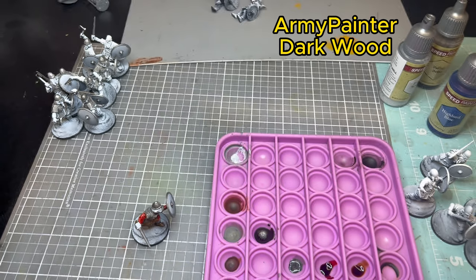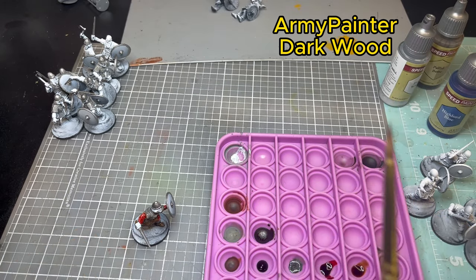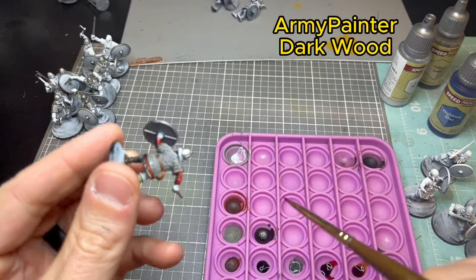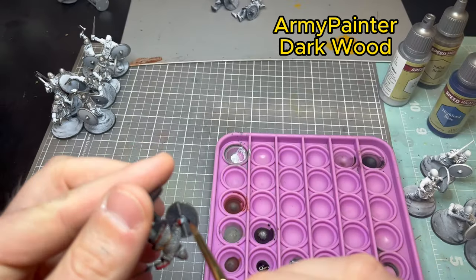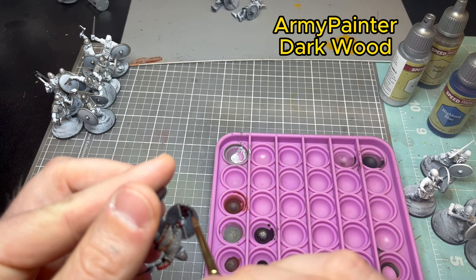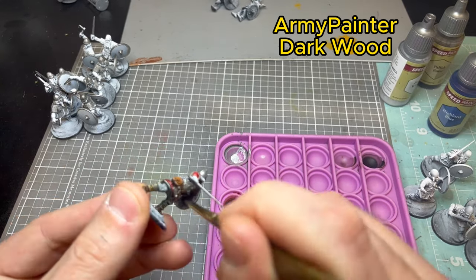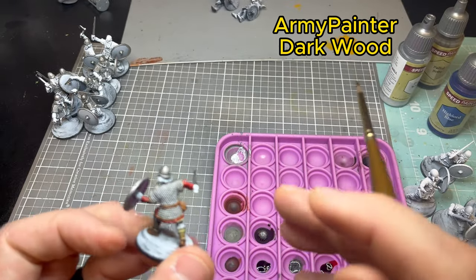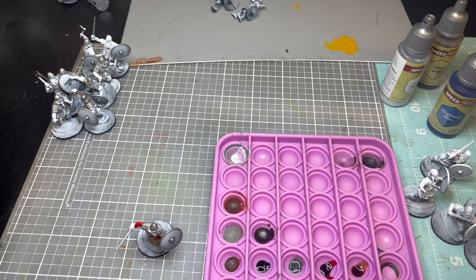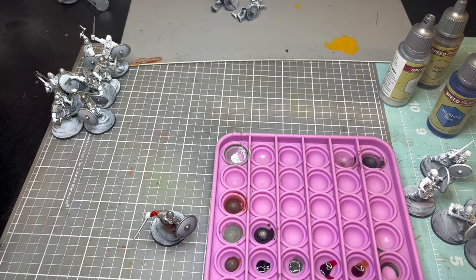Next paint is Army Painter Dark Wood for the inside of the shield. For batch painting you'll want to do the insides of all shields at one time. It's dark enough that painting right over Lead Belcher isn't an issue, and it's a shadowed area anyway so the zenithal highlight is pretty dark back there.